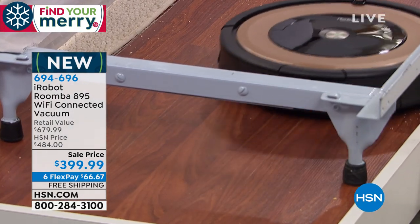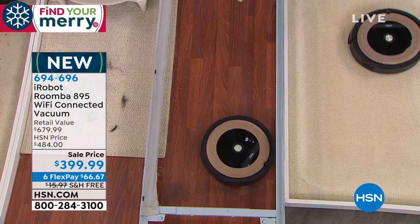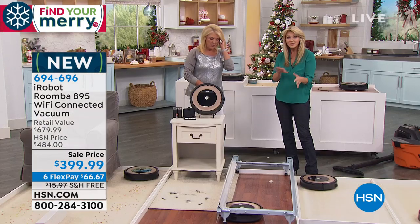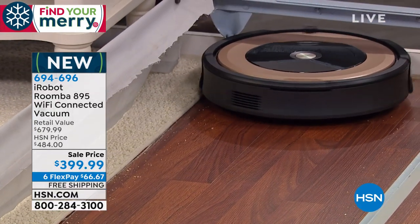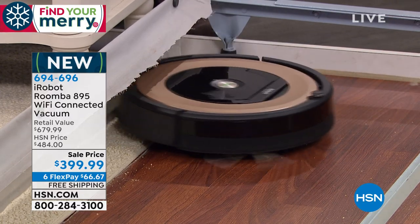And then that five-times-more suction called AeroForce really sucks up that dirt. We did carpet over here, we did the rug over here. Now you're looking at hardwood, and it goes easily from surface to surface, no matter what your floor surface is. And it even goes underneath that little side table. Look how easily it's moving onto that side rug.